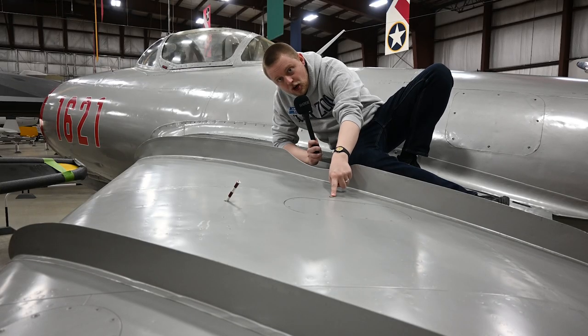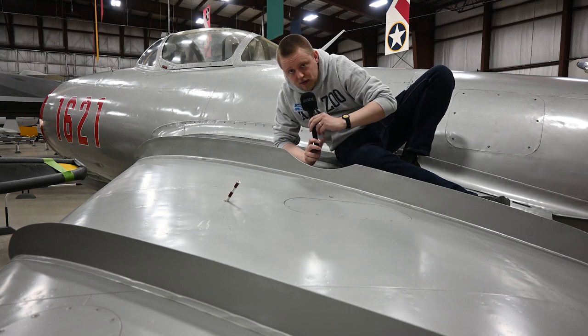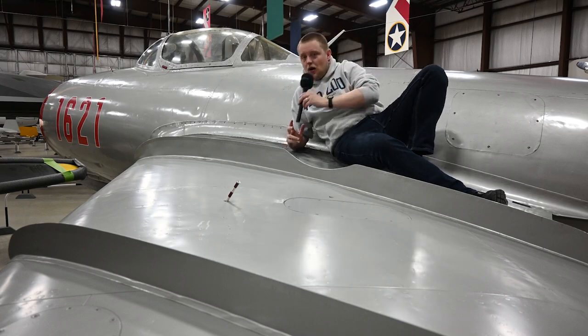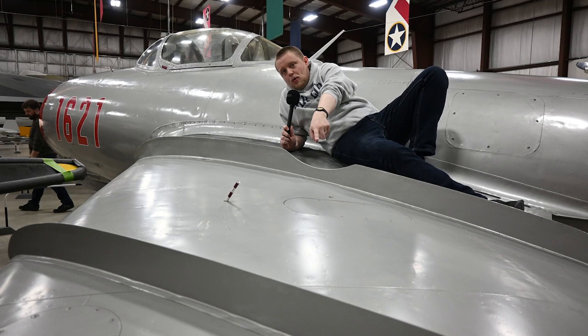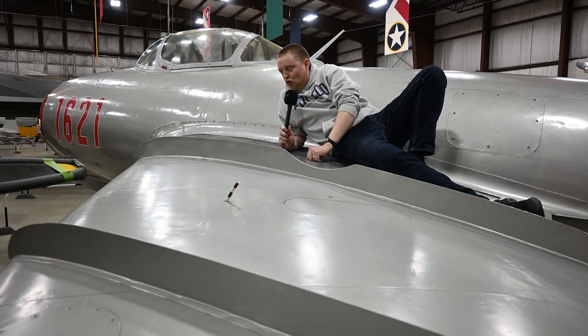This indicator pin right here is for the flaps. So when taking off, the MiG-15 pilot could look on each wing to see if their landing gear was down, look at the nose to make sure their front gear was down, and check this little pin here to make sure their flaps were down and ready for takeoff. Really, really cool. Love this aircraft.